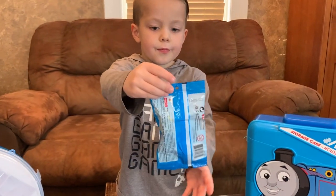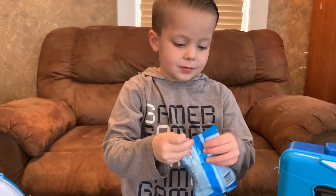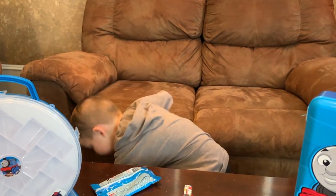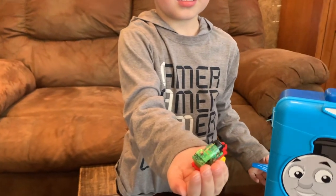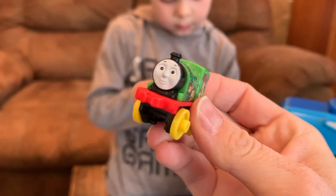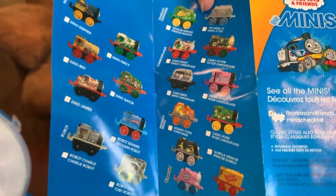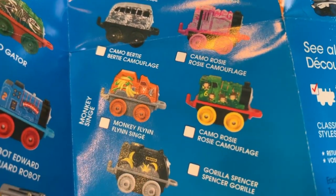Let's open another one. Whoa! Who'd you get? A new one. Oh, he's got six monkeys on him. This guy's name is Camo Rosie — so it's a girl. Camo Rosie.